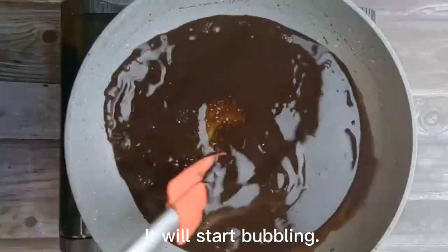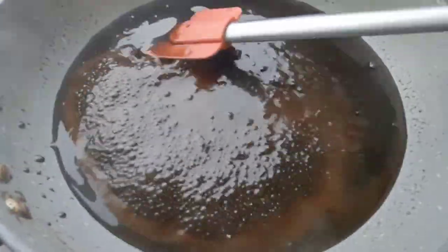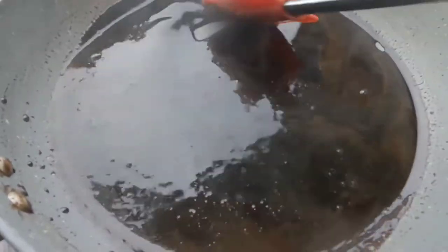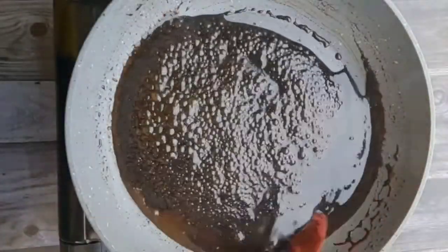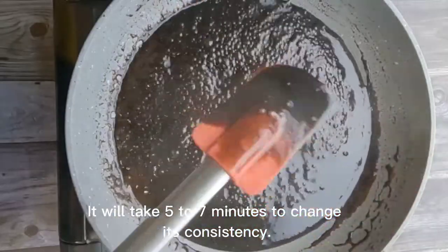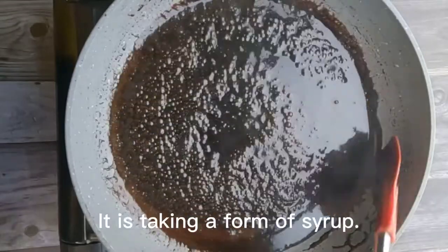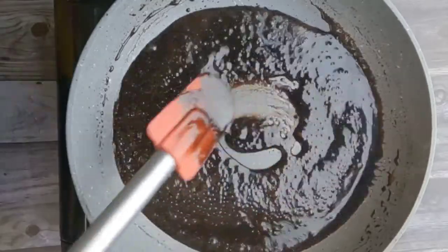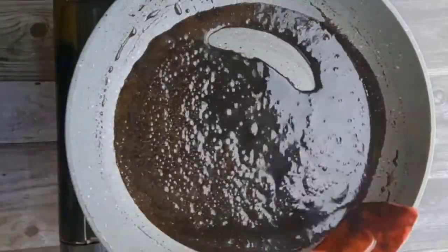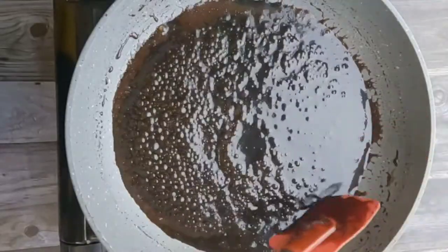It will start bubbling. It will take five to seven minutes to change its consistency. It is taking a form of syrup. When you see it is thickened and takes the form of syrup, remove the pan from heat.